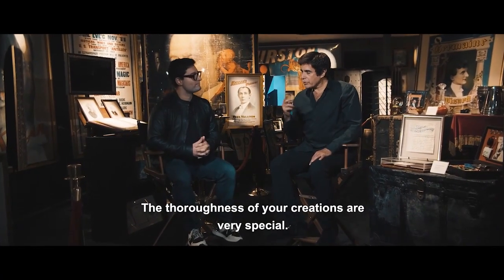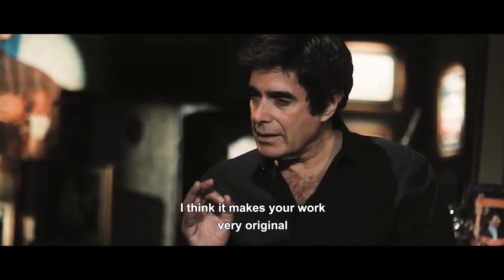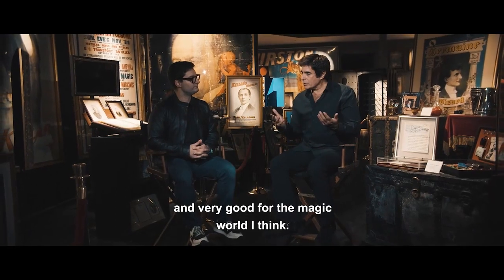The thoroughness of your creations are very special. I think it makes your work very original and very good for the magic world.